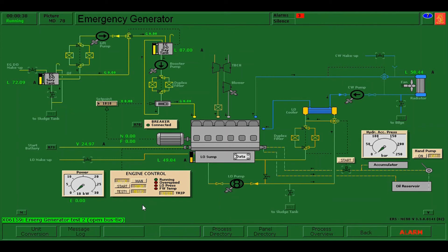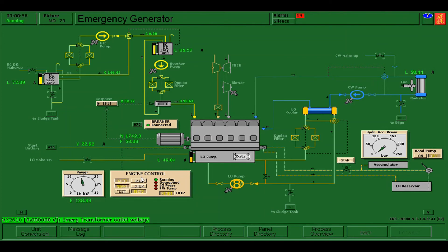If there are alarms, acknowledge them — press Shift F12 to silence, click the numbers on the top, and click the blinking ones. Press Shift F12 to silence. As you can see, our emergency generator is automatically running.